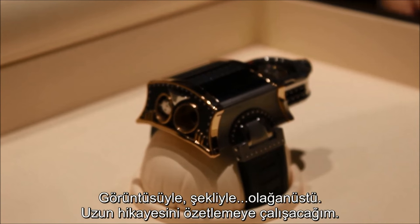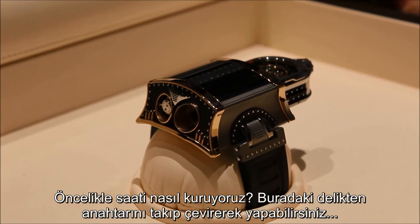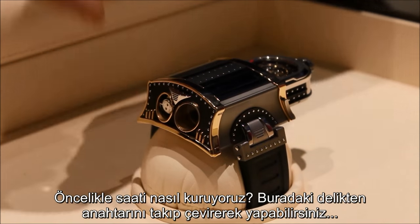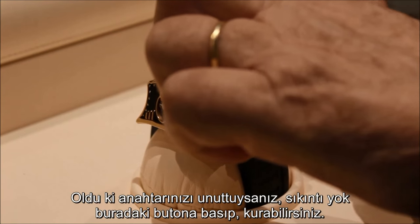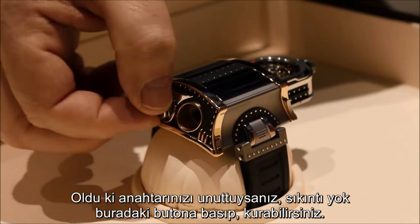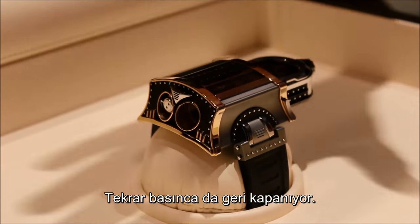It's a long story and I will try to make it short. How to make it work? How to wind it? You have a possibility to wind from here — you have a small key and you turn. But if suddenly you forget your key and you want to make it work, you push it, it comes out and you wind, you turn, and afterwards you close it again.